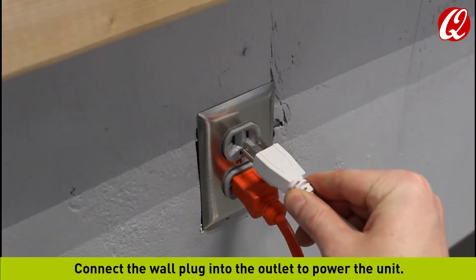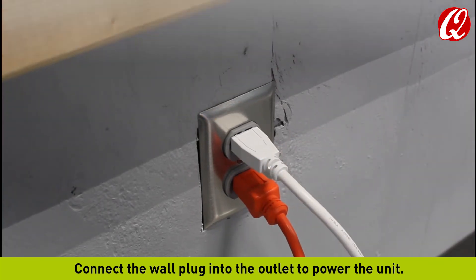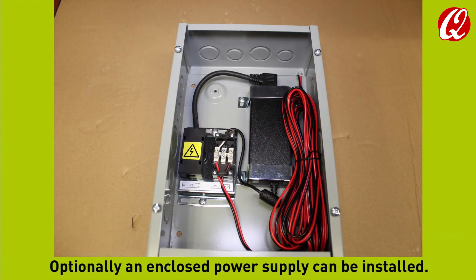Connect the wall plug into the outlet to power the unit. The light near the learn button will begin to blink. Optionally, an enclosed power supply can be installed.